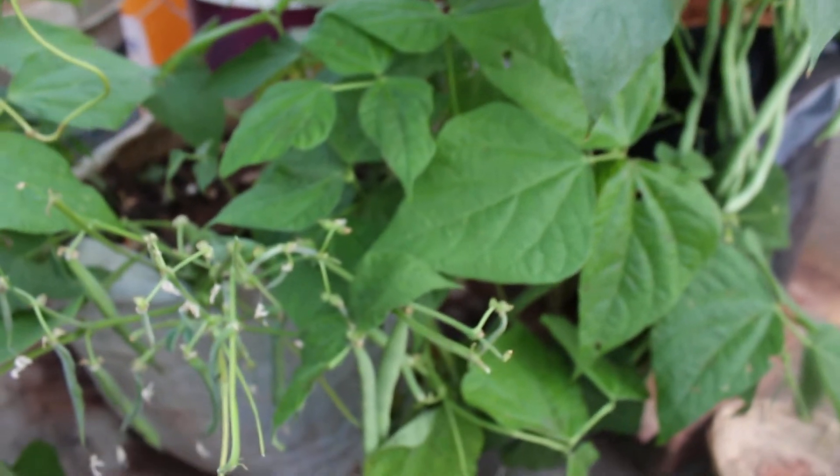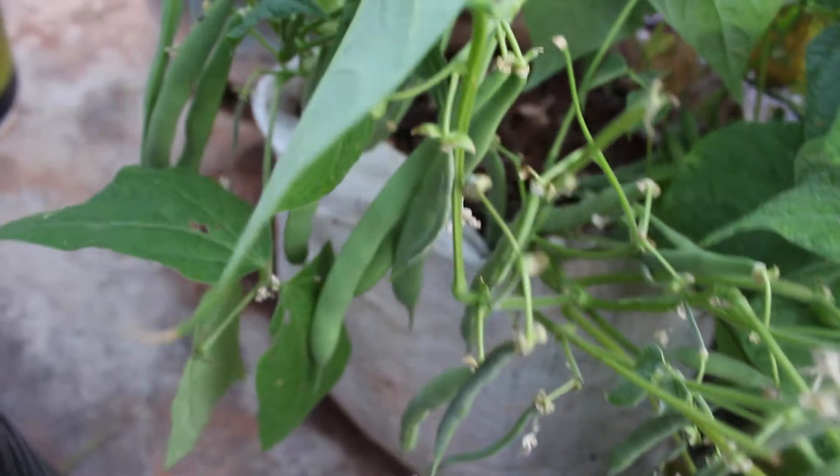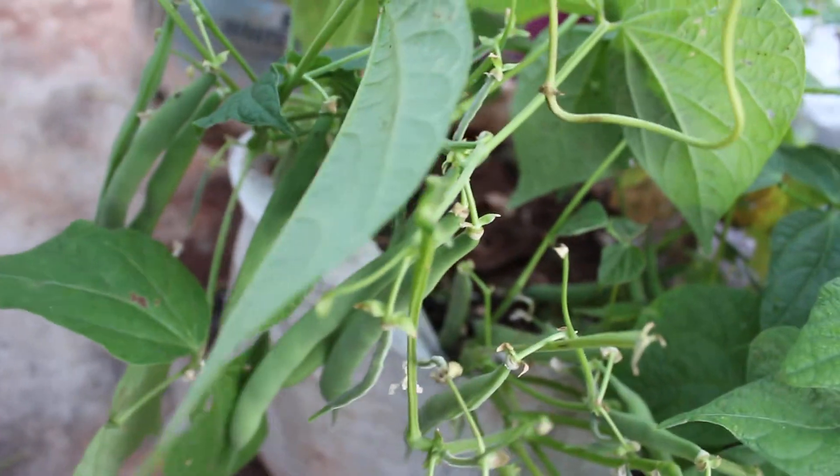Friends, when you follow these tips, you will definitely get a good harvest. Thanks for watching. Happy gardening!